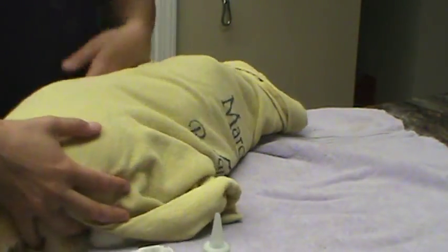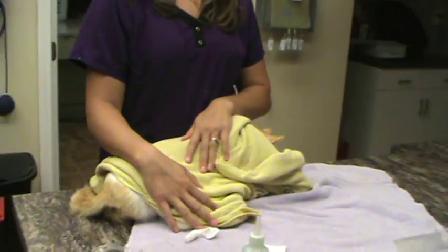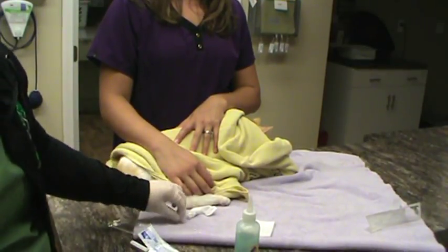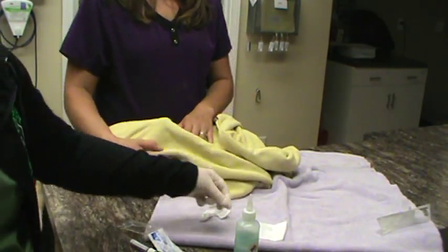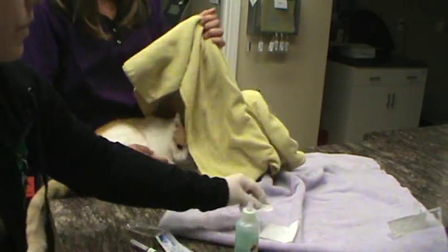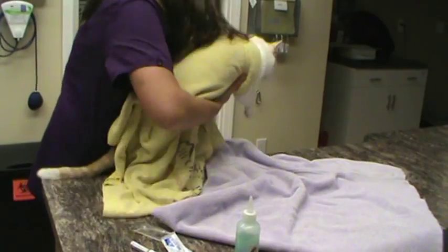Since he is awake and alive, we're not going to actually perform the procedure, but that would be how you would do it. You would estimate the length, apply the sterile lubricant, insert into the penis once it's extruded, get your sample, and pull out in one motion. That is a urinary catheter simulation in a male cat.